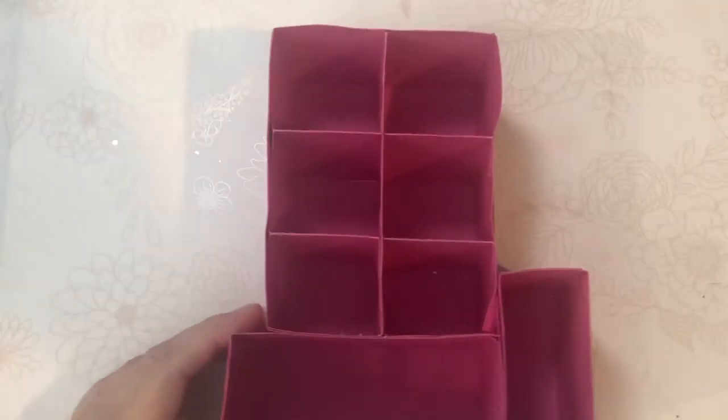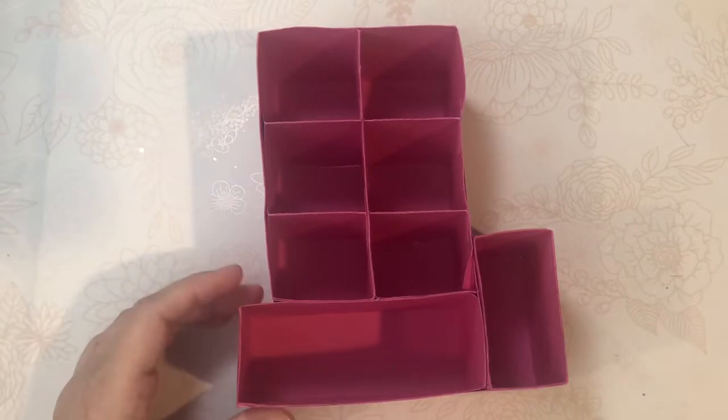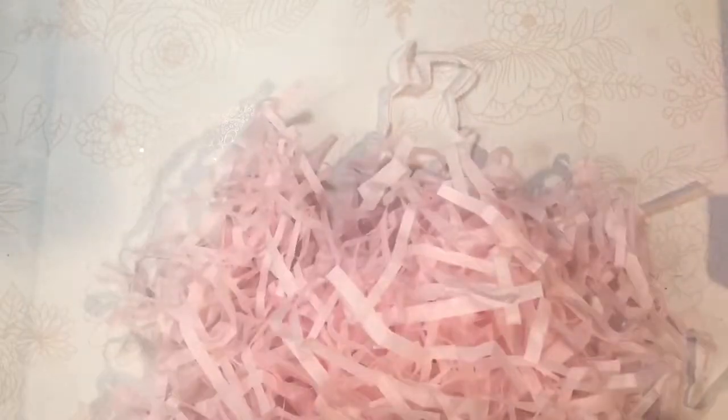Right now I thought I'd fill it with you guys — this is the third time I'm trying to film this, so we'll see how it goes. I made some shred out of tissue paper; you just roll it up and cut it with your scissors. It's an inexpensive way to make some shred. And then I'm also going to show you what I made to fill it and some store-bought stuff.